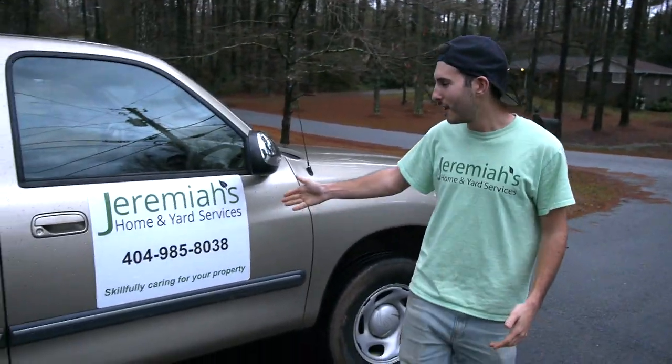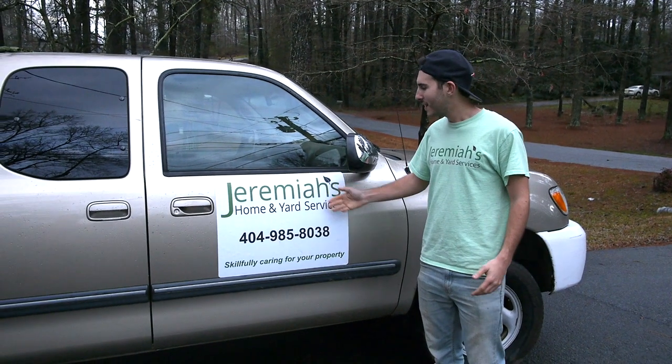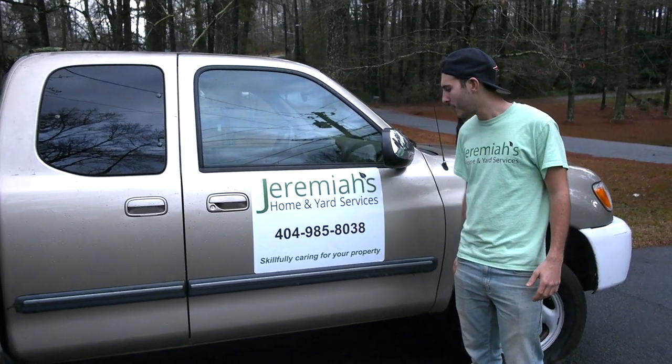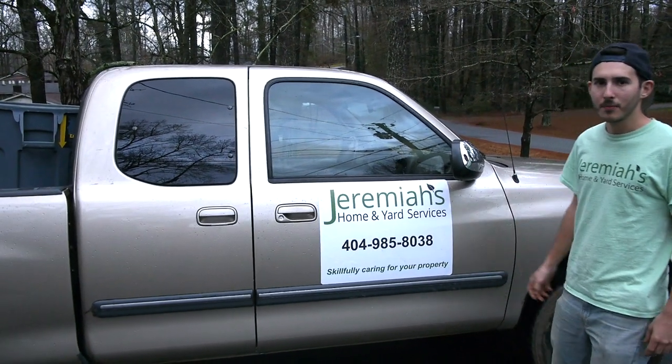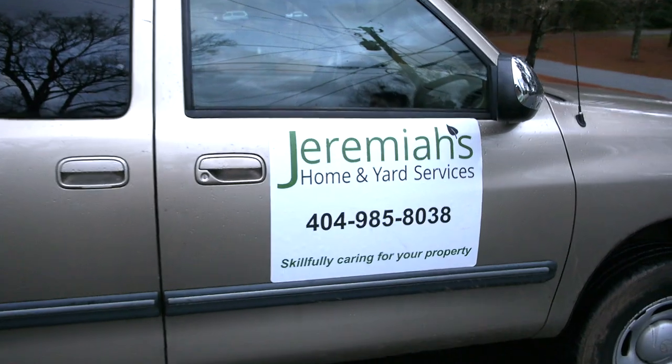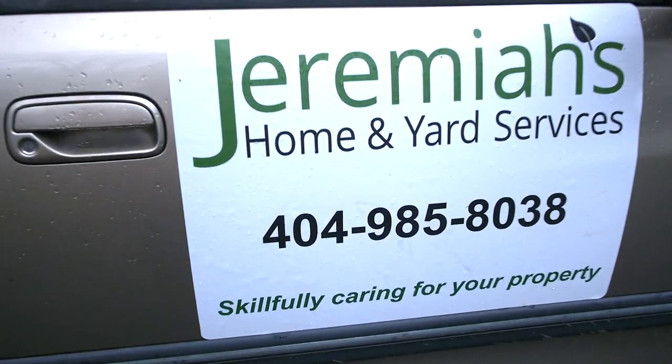A must that everyone must have is magnets — just make it nice and simple. Have your logo, your company name, your number, and if you have a tagline. I've gotten so much work off of these $25 magnets. Absolutely fantastic.